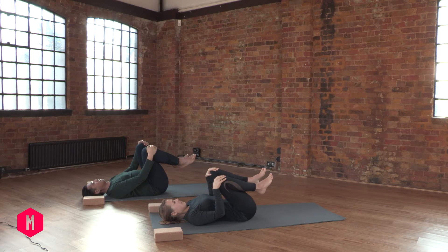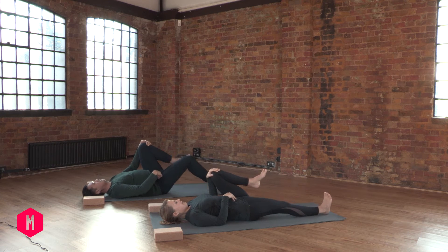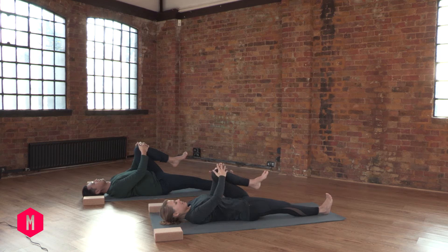Now your next movement will be to straighten your right leg forward on the floor, on the mat. Reach it forward, let the heel touch the mat, and spread your toes. Now with both hands, pull the bent knee toward your left shoulder. Relax your face and do ocean breathing.